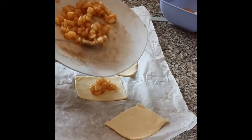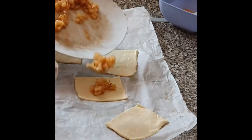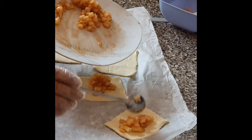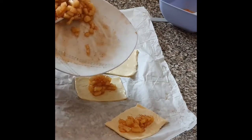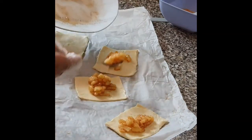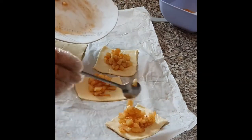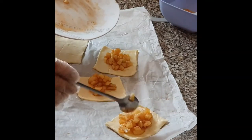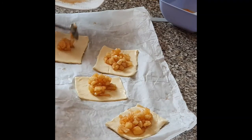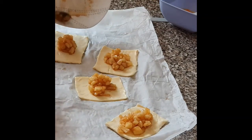This is the best way to make this. We don't fry them — we bake them in the air fryer. We bake them, not fry them.